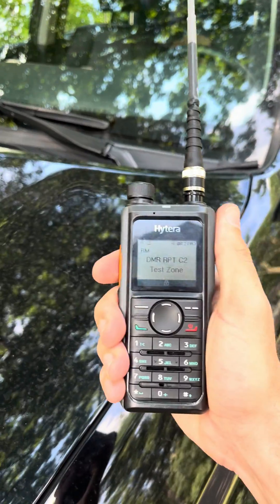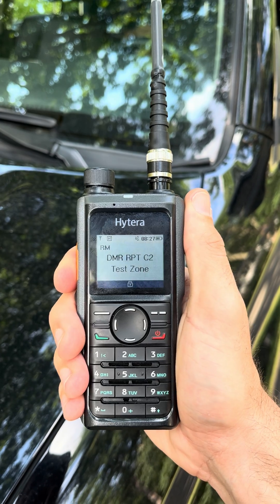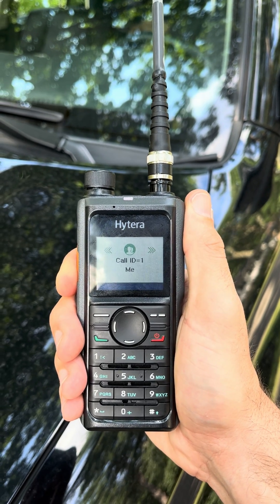I'm going to go ahead and try to key up on that same repeater, and this should actually hit the repeater. There you go — you can see my calls going through.